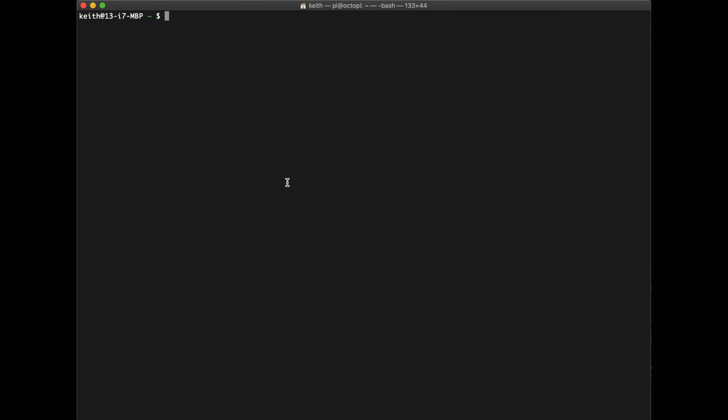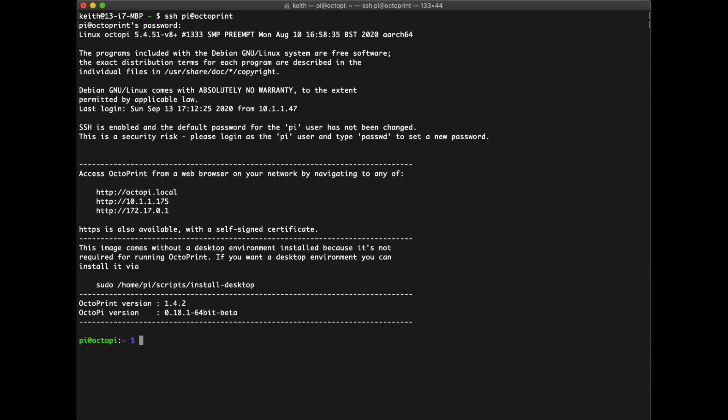Next thing we need to do is check the configuration of your Octopi. Go ahead and SSH back into your Octopi — SSH at whatever your IP address is. I actually have local DNS set up, so I can just say 'octopi'. The default password is just 'raspberry'. Now what we want to look at is the actual boot file for Octopi, which sets up a lot of it. So do: sudo nano /boot/octopi.txt, type in the password again.